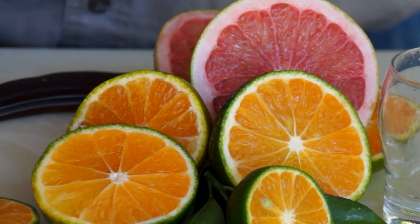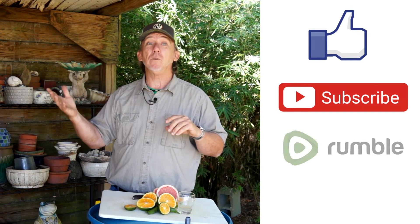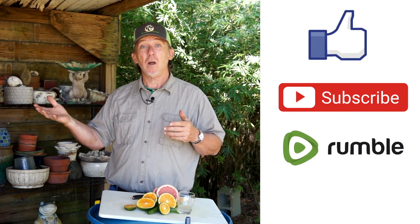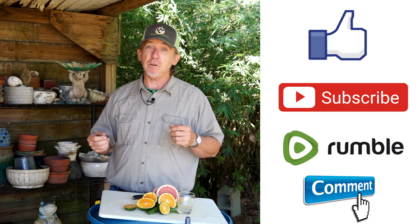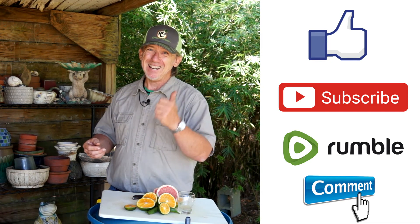I want to thank all of my viewers for watching these videos. I'm so glad we are on this journey together. We're going to grow some beautiful fruit. If you enjoyed today's video, remember to hit like, subscribe to our YouTube channel, or follow us on Rumble. Also, leave me a comment — I'd love to hear from you. As always, keep it fresh and keep it local.